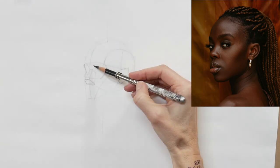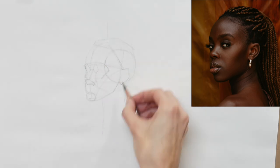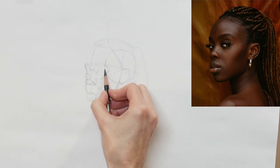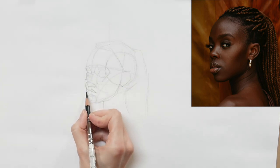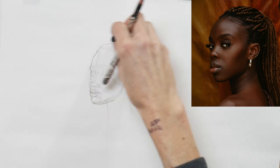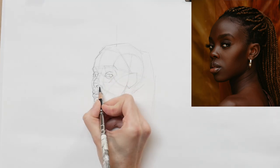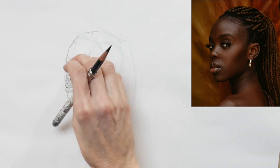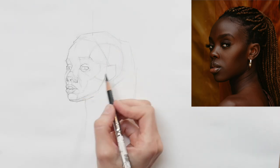If you'd like my step-by-step sequence of how I establish my underdrawing for portraits, watch the video in the top right corner. It's a very in-depth walkthrough — not a quick fix. There's that video and then a second video building on top of the first one, and those two will get you to the place you're seeing me draw right now in a carefully elaborated version.